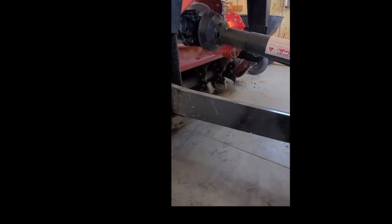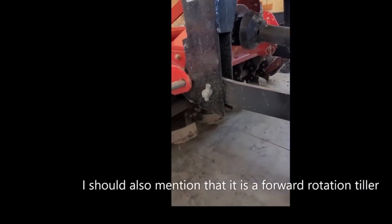Hey everyone, Kyle here. I want to give you my review of the Mahindra five-foot tiller. So far it's been great — I've broken new sod, tilled old ground, and also done some maintenance on drainage ditches. It actually has seven tines, and on those